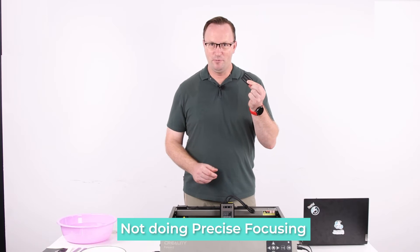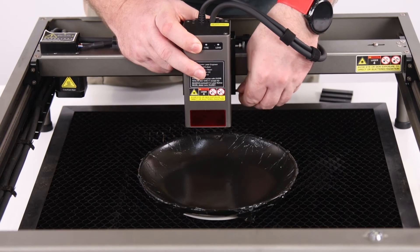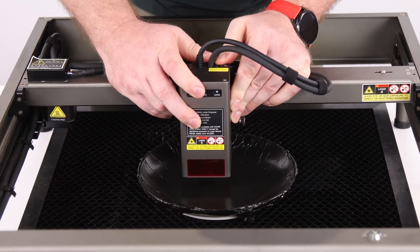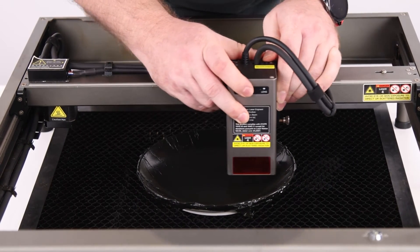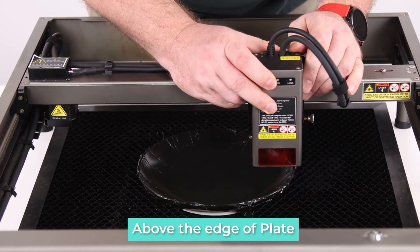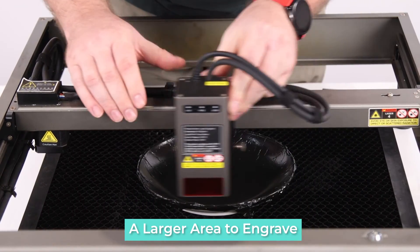Usually we would use the focusing block, but this time it's a little bit different. We can't use the focusing bar on this one because the sides of the plate are curved — if we put it on the focusing bar it would hit the plate. We want to have as big a surface as possible for engraving, so I'm just going to raise it up above the edge of the plate, tighten it there, and make sure it clears everywhere.